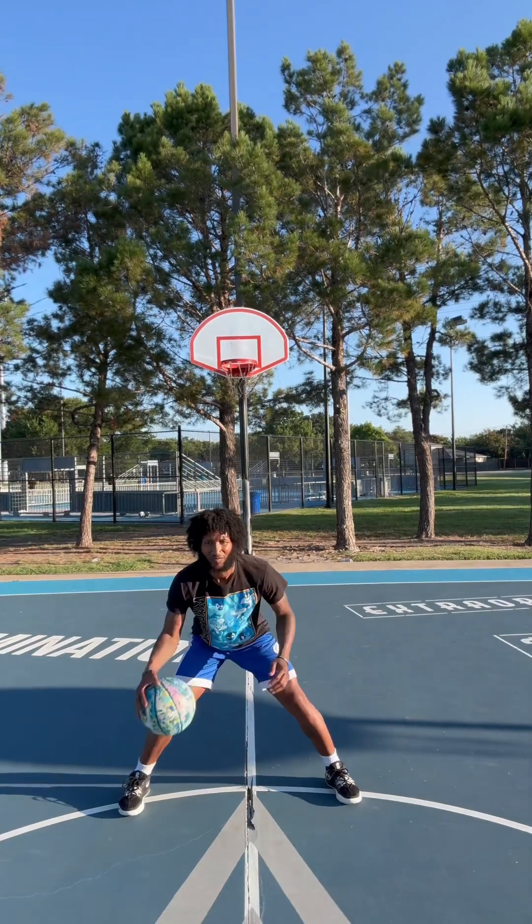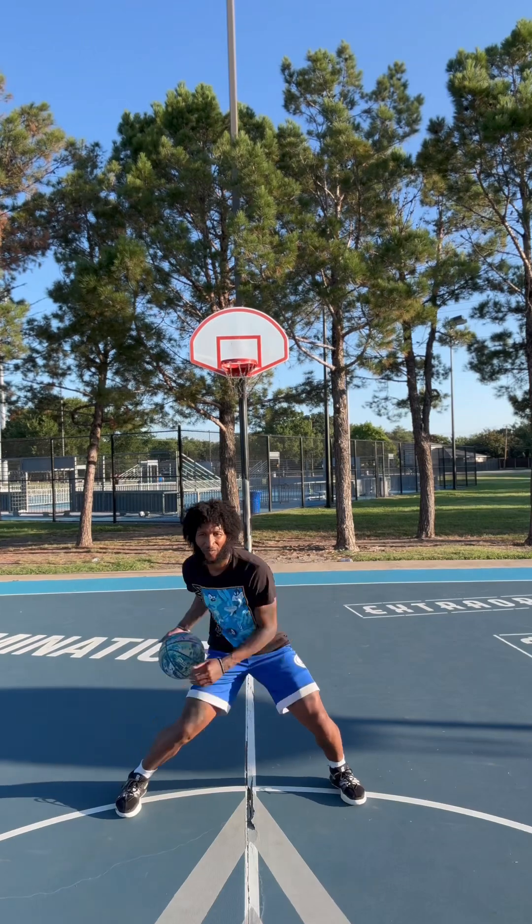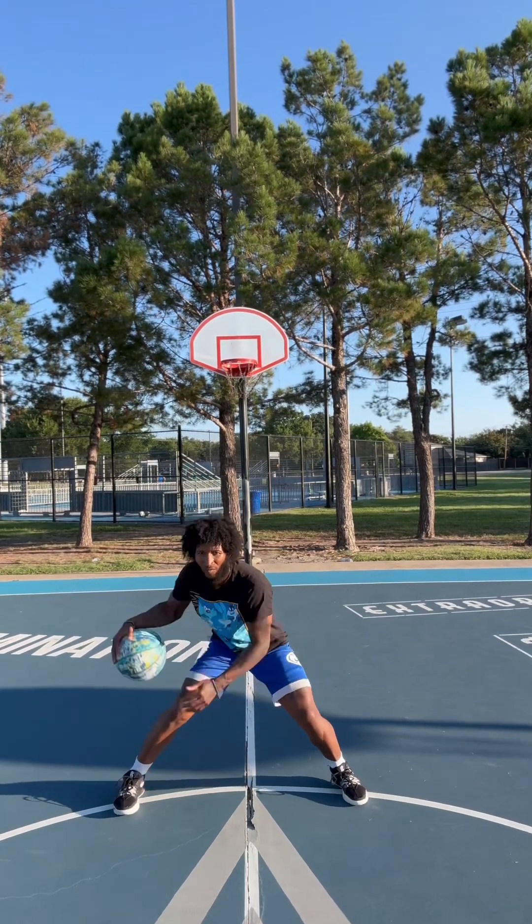Yeah, we outside with it again, getting that work in. That pound, take it up between the legs, same side, cross, cross — one, two.